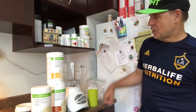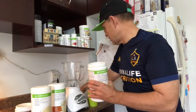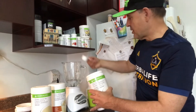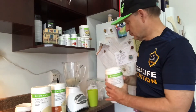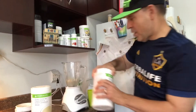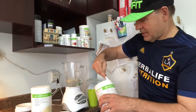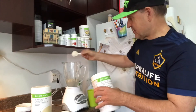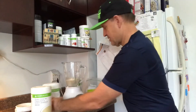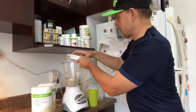Now we're gonna put one scoop of banana caramel and one praline. We're not putting the protein in yet — we're just gonna turn this on first.